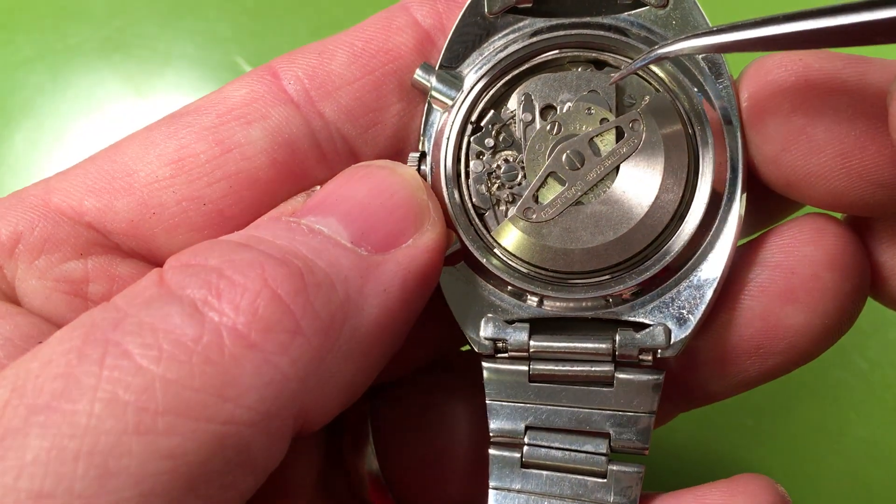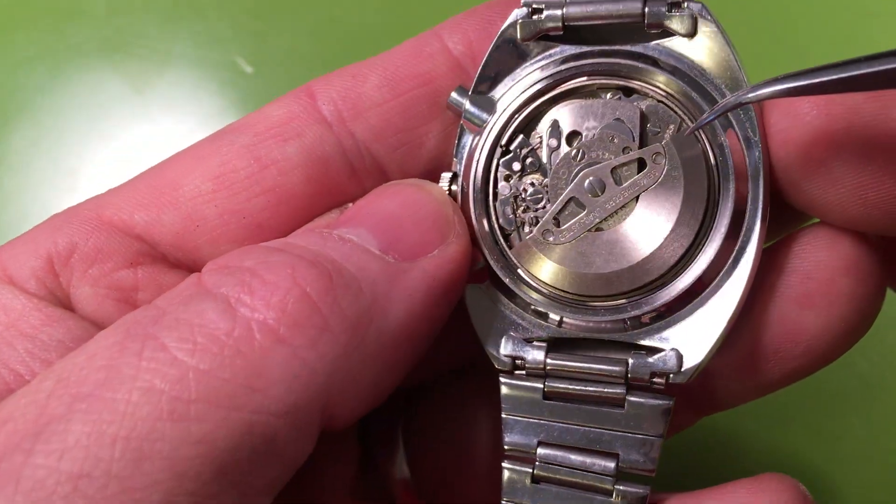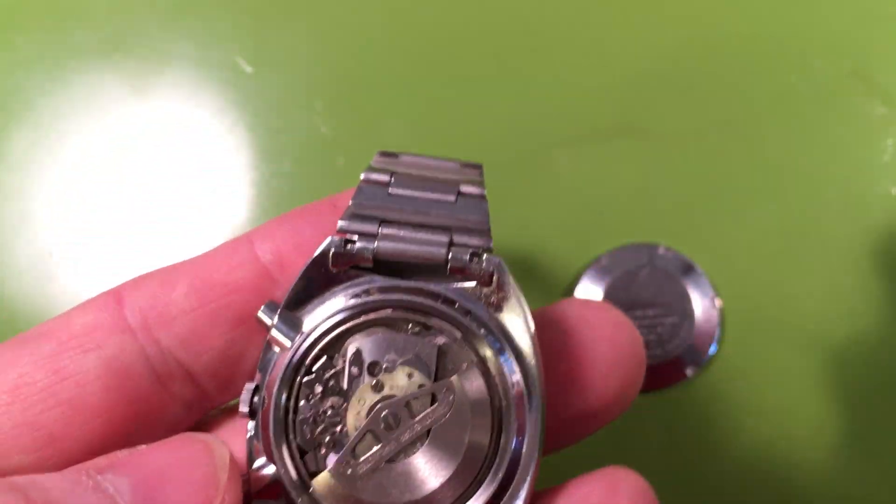The lower mainspring arbor port is tight — that's nice. The watch is complete and it's original.